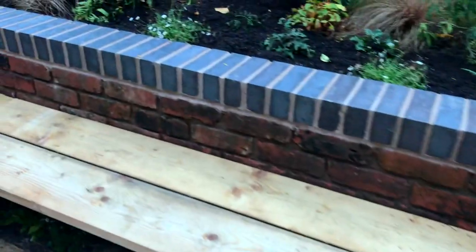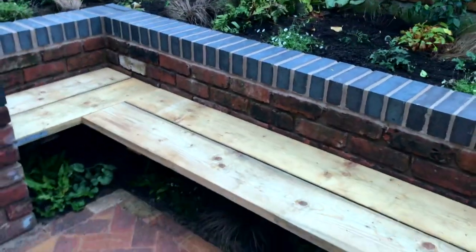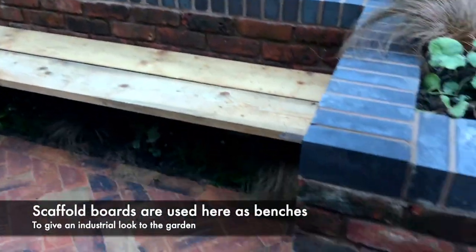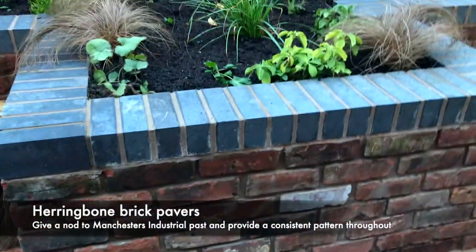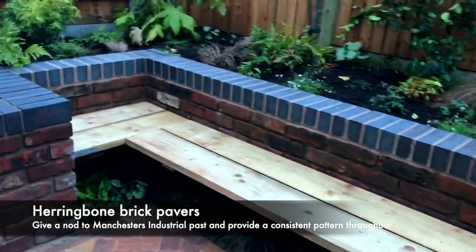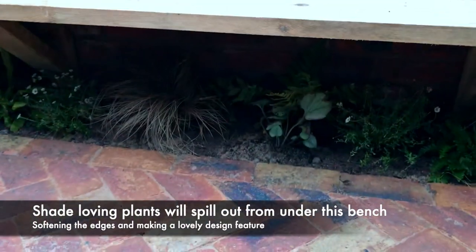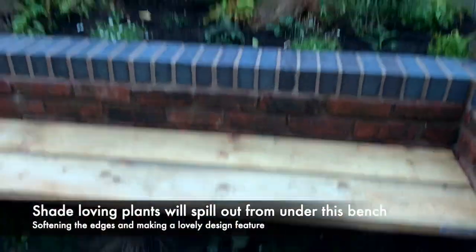These are scaffold board benches designed to give a really rustic look to the garden. The owner is probably going to sand and stain these to make them look a bit older, which will be really nice. They blend well with the herringbone brick on the floor — all reclaimed — and the brick planters. So we've got quite an industrial feel here, but it's softened by all the planting and the under-bench planting, which will really soften the edges and give loads of texture to the garden.